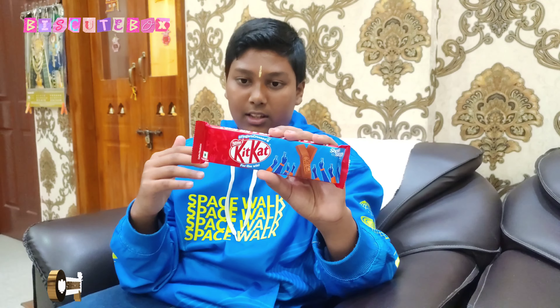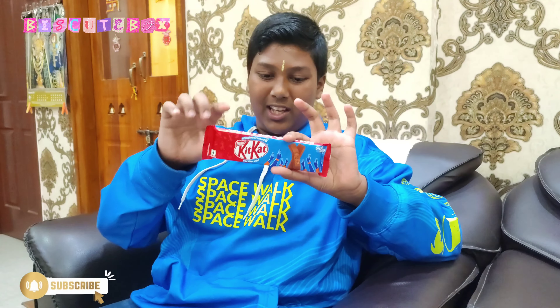Now let's go to the pricing. The total pricing is 50 rupees — you can say a bit lower than 80 rupees, but the pricing is around 50 rupees.